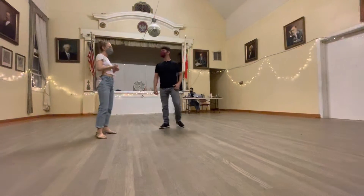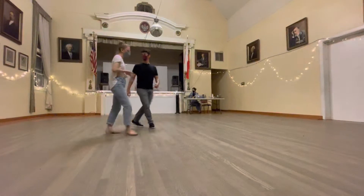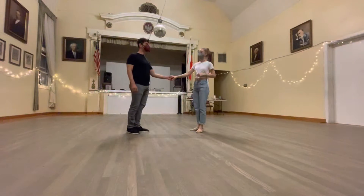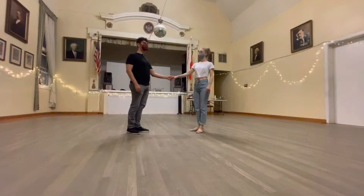And then we did a whip. So it was an eight-count pattern, one more complicated basic. And it looks like this. Y'all did really well.